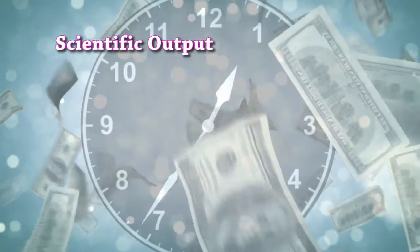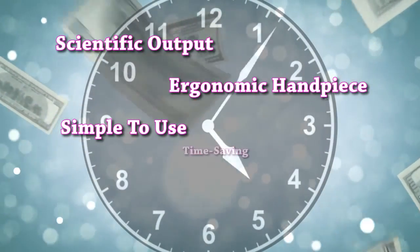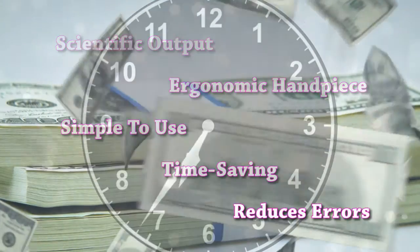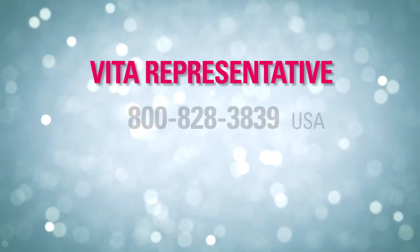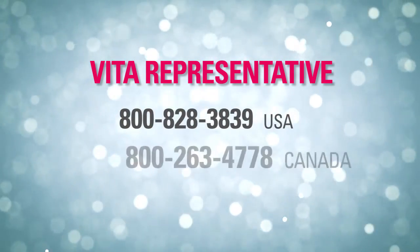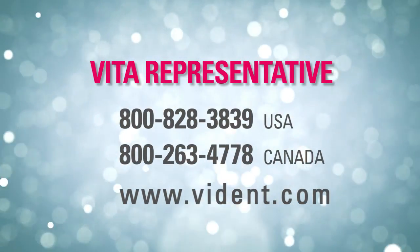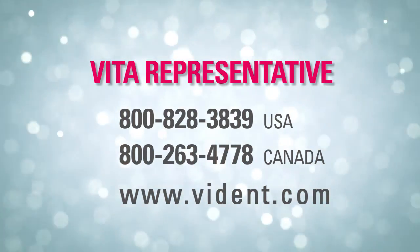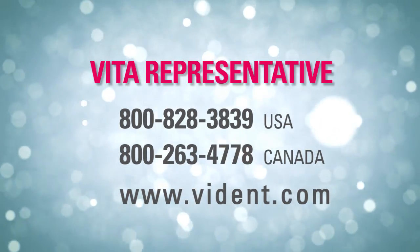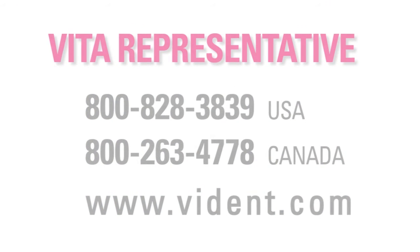Scientific output. Ergonomic handpiece. Simple to use. Time-saving. Reduces errors. The advanced generation of shade matching technology from Vita. For more information on the Vita EasyShade Advance 4.0 and other high quality Vita products and materials, talk with your Vita representative at 800-828-3839 in the USA or 800-263-4778 in Canada, or explore the company's website at www.vedent.com.